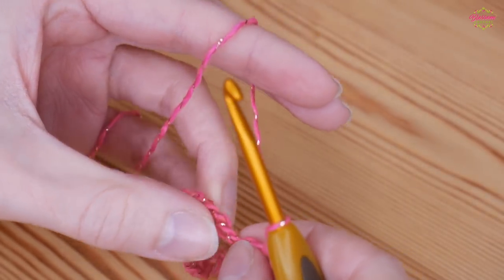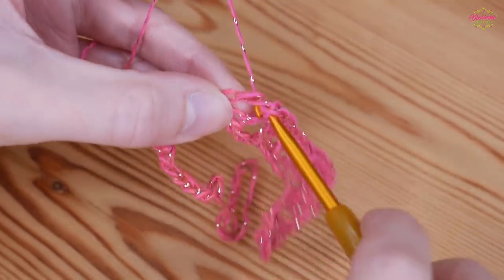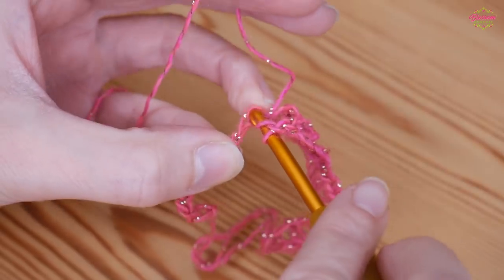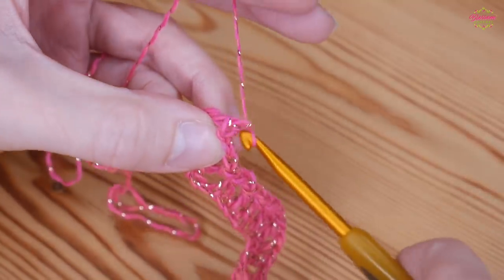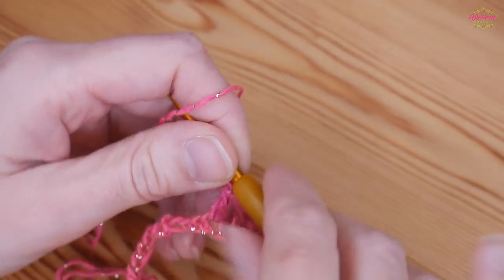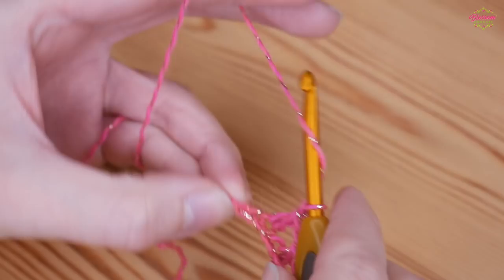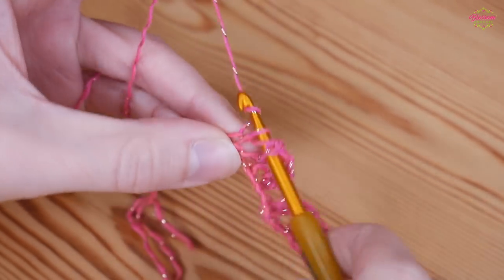Then chain 1, skip 1 and treble to work back up. You want 3 trebles going back up: that's 2, chain 1, skip 1 and treble, chain 1. You can see that has created a nice dip and we're ready to create our peak again. So chain 1, skip 1, and into the next chain you will do your 4 trebles separated by chain 1s.